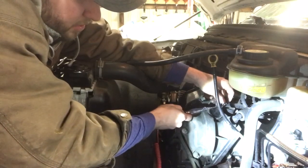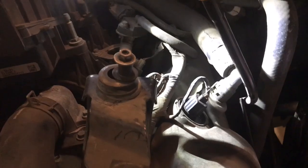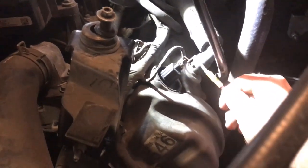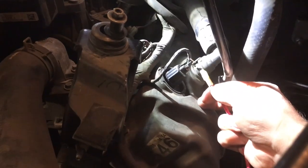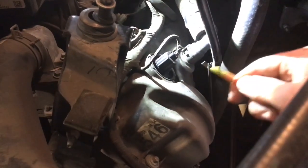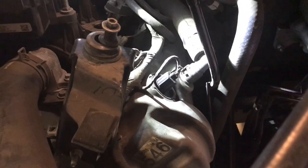The only thing this solenoid is waiting for is a ground supplied by the computer. We're going to move the T-pin over to the ground wire and energize it. The solenoid is waiting for a ground, so I'll take my jumper wire to ground and touch it — we should hear a click and an idle change. That's going to open the solenoid and change the timing. That confirmed the solenoid is free, in the correct position, and we have enough oil pressure.